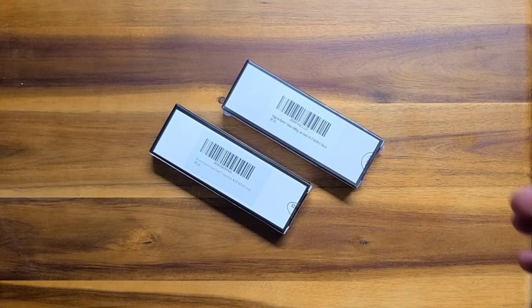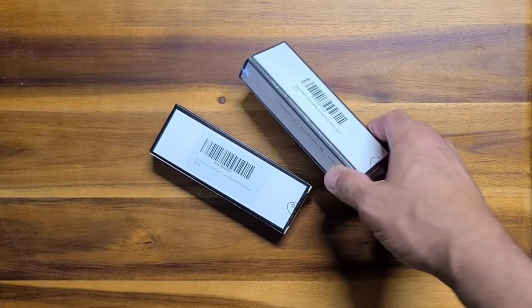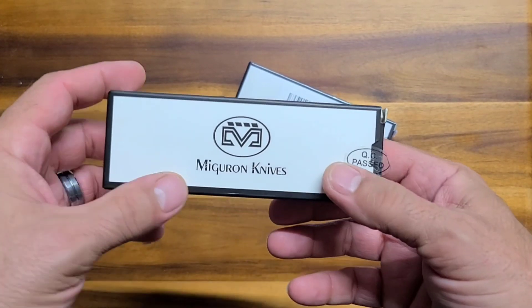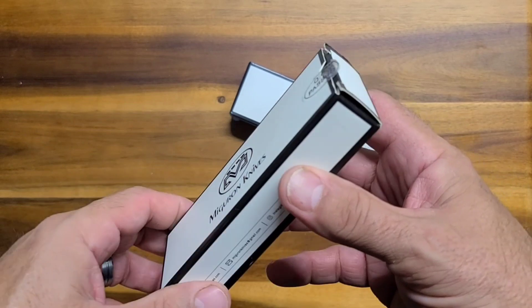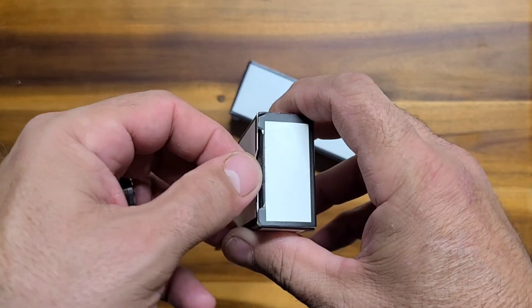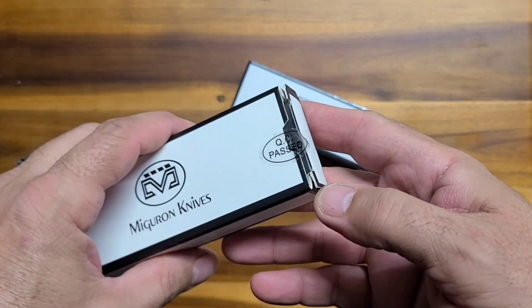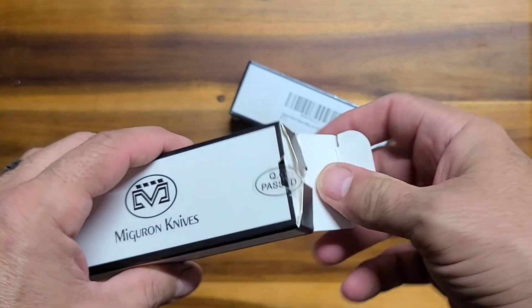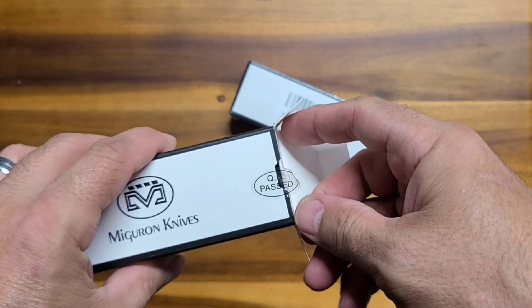What do we have here? Two boxes, and they're both Miguron knives. Now this one has been opened because I got it for Christmas, so I couldn't not open it. But I thought I'd put it back in the box just so you could feel like you're seeing the box for the first time and unboxing.